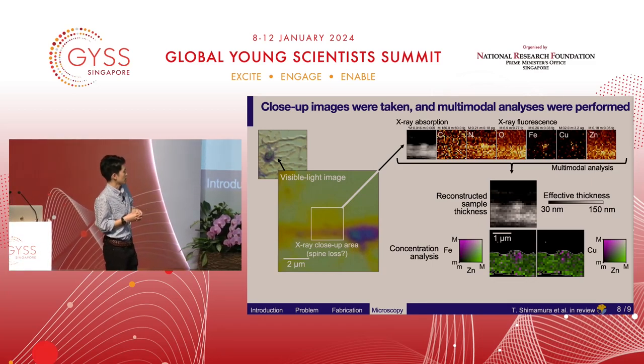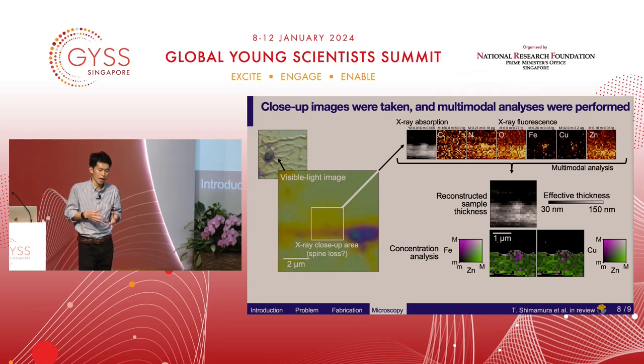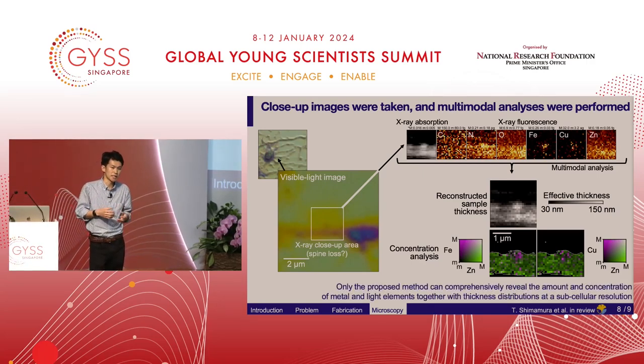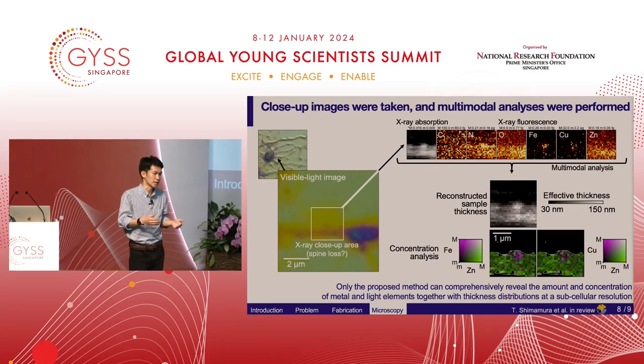The magenta area shows a region with high concentration of iron and copper. These results suggest a correlation between iron and copper distribution and spine loss. Only the proposed method can comprehensively reveal the amount and concentration of both metal and light elements, together with the thickness distribution, at this high resolution.